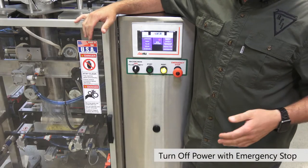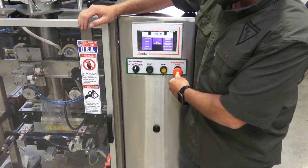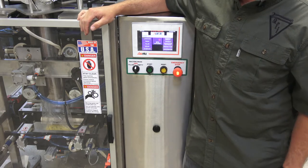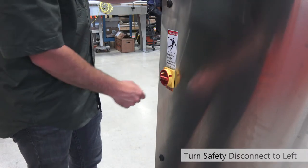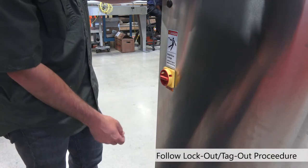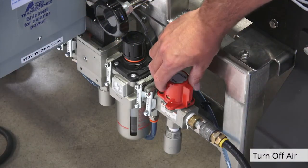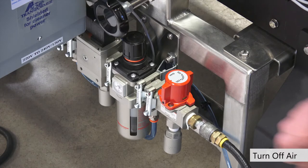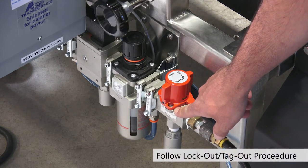Before you start any changeover, cleaning, or maintenance procedures, you want to make sure to hit the emergency stop on your machine as well as the safety disconnect. Turn the safety disconnect to the left and make sure to follow your company's lockout/tagout procedures — there are a couple of holes here to put a lock. Also turn off the air. There's also a lockout/tagout spot if your company requires that procedure.